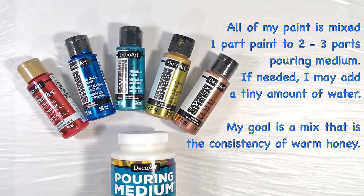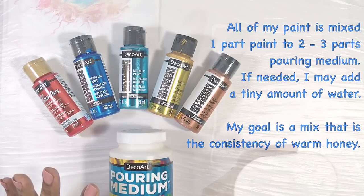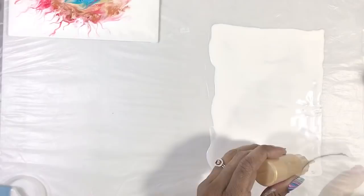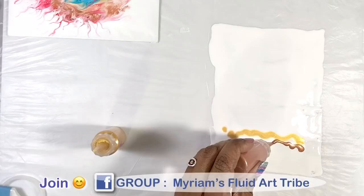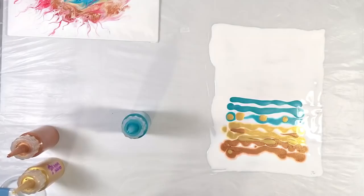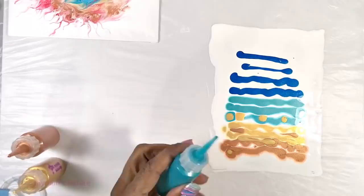I scraped up the paint that was on the table — don't worry, it didn't go to waste — and spread out a new layer of white paint for my background. Using the two gold paints, I then poured out a little beach.